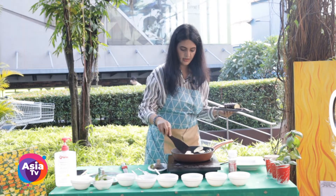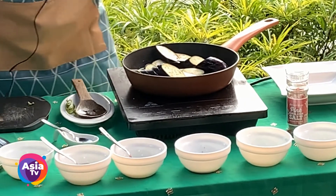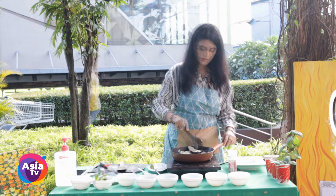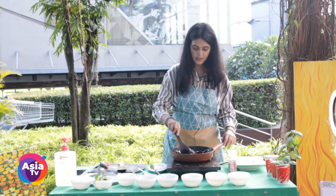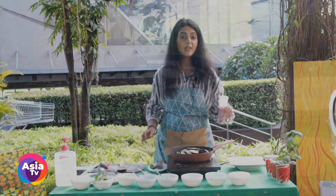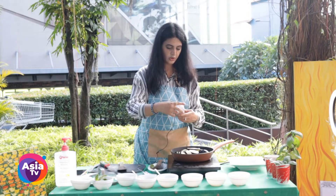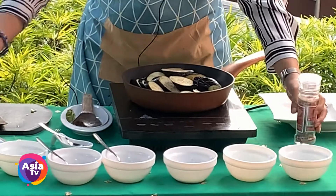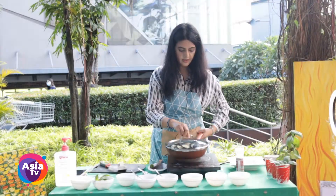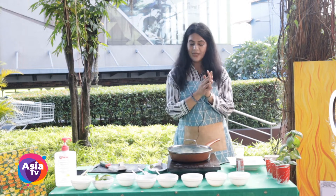The next step is the eggplants. Cook the eggplants and spread them out nicely in the pan. To get the eggplants to cook well in the stir-fry, we add a little pink Himalayan salt — or kosher salt, you can use either. Cover the pan and let it cook for a while.